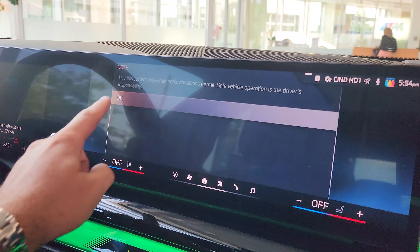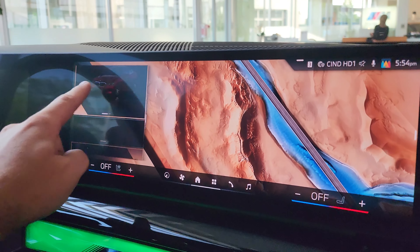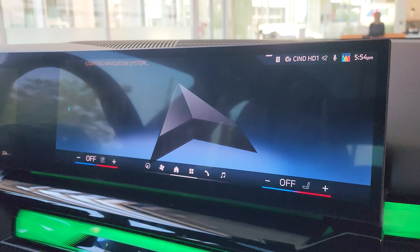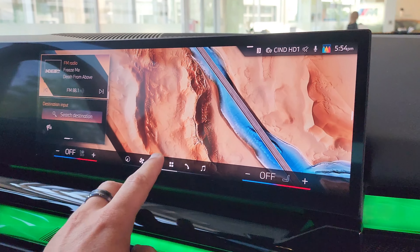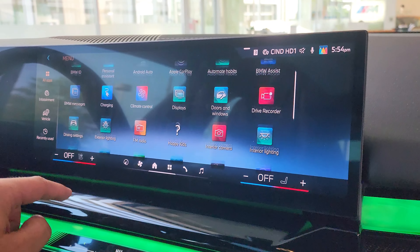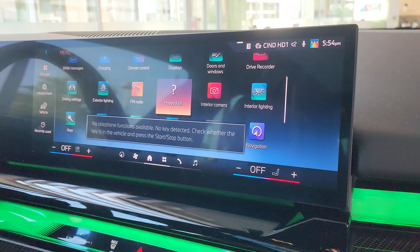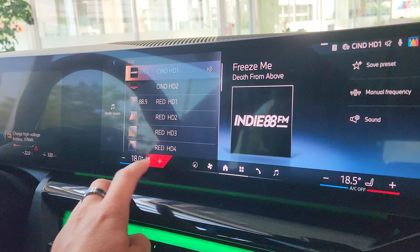Of course you got the iDrive 8.5 in here, which is really nice. You got some widgets you can quickly access — navigation, climate, the home screen, and all the apps, which includes literally everything: drive recorder, games, navigation, Wi-Fi hotspot, interior lighting, interior camera, mobile device, and music. The climate control is always accessible, which is really nice.